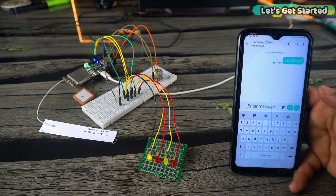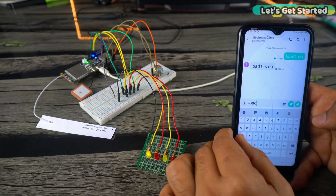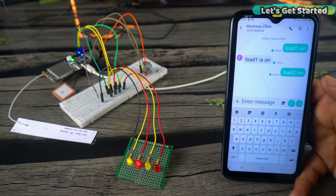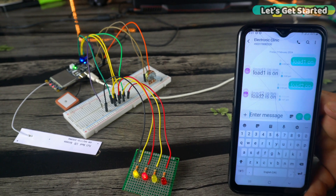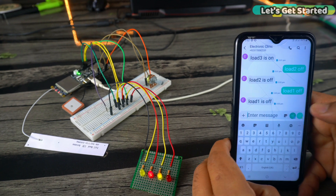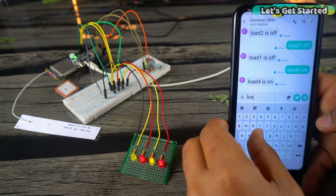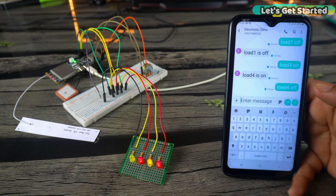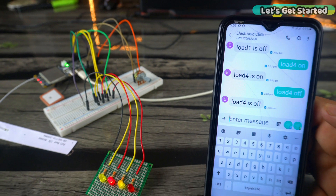As you can see, whenever I turn a relay on or off, I also receive a feedback message. This is a very amazing feature because if I am not at home and I turn a load on or off from a remote location, the feedback message confirms that the command was successfully executed. With this project, I can control any load from anywhere in the world. If you want to control high-amp and high-voltage loads, simply replace the LEDs with a relay module.